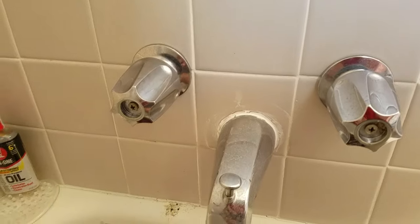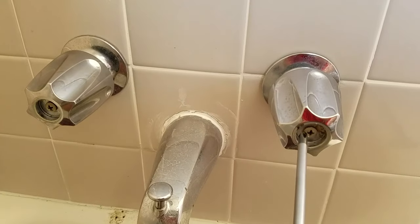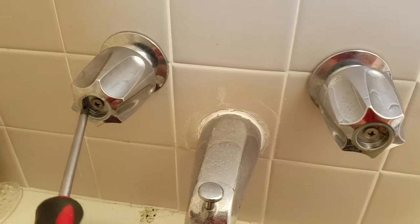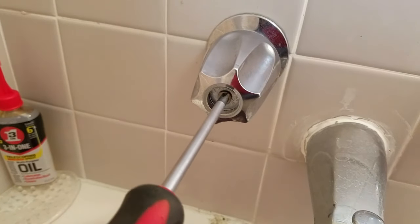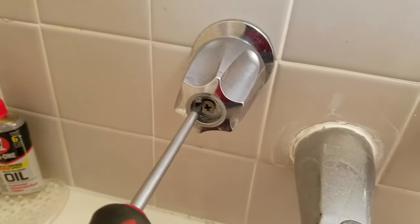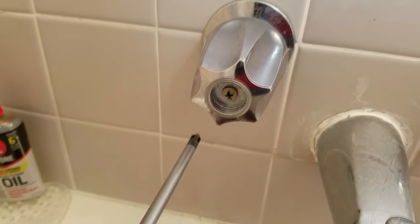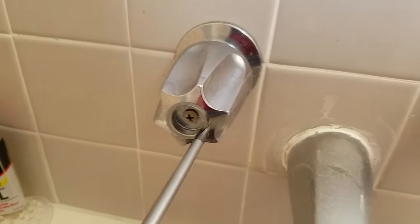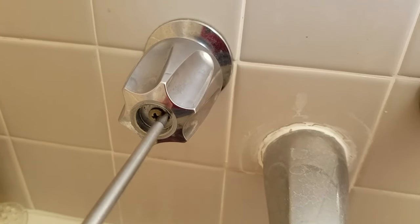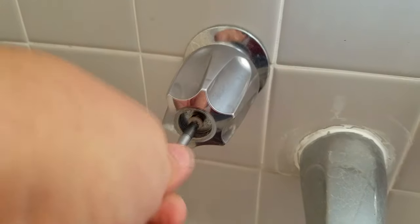When I first tried to take off the handles, they had not been removed in God knows how long, so they were a real bear to get off. What I do is take a little penetrating oil the day before. Last night I put a little bit of this three-in-one oil — you can use PB Blaster or Liquid Wrench, I prefer Liquid Wrench. I put a couple drops on top of the screw, let it sit overnight. That hopefully penetrates in there and breaks up some of the calcium and corrosion.